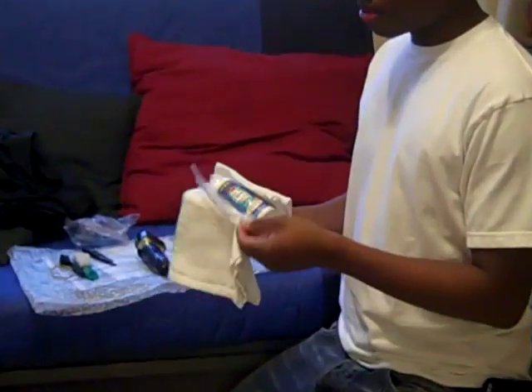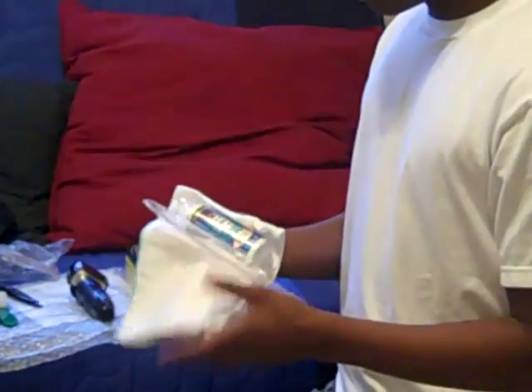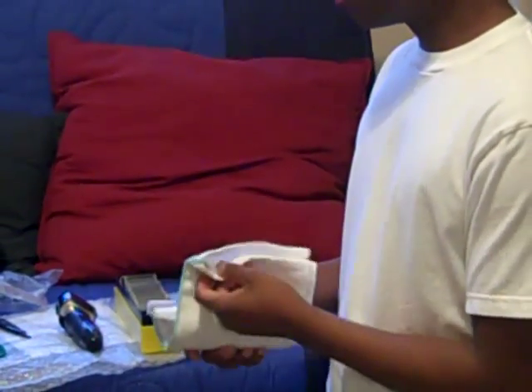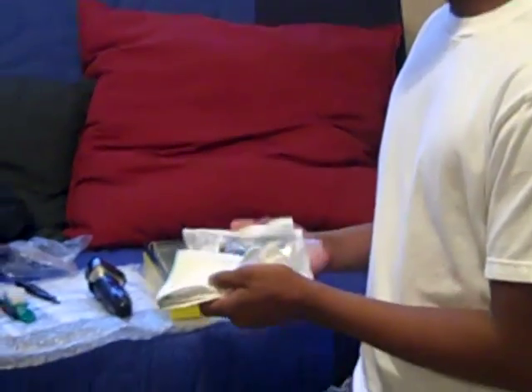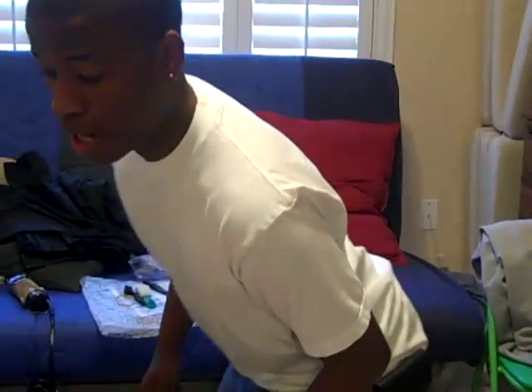I've got my clipper oil — it's in a zip-lock bag right now so it doesn't get everywhere in my case. You put it on to lubricate your moving and stationary blade so it doesn't stick. It's a really good thing to have. I do it after every cut.